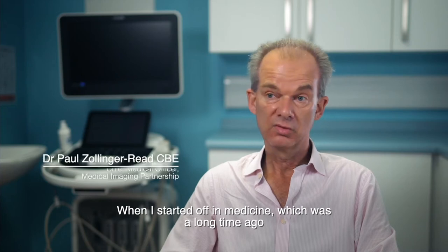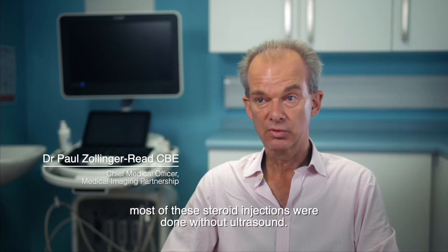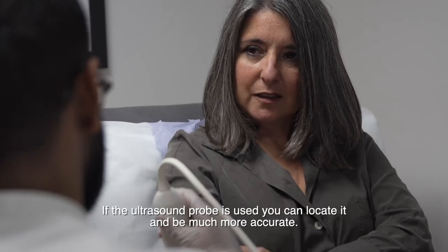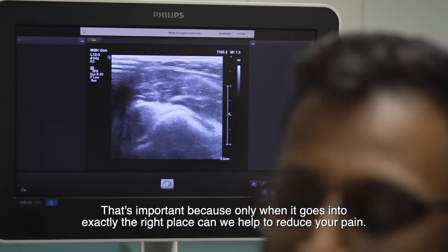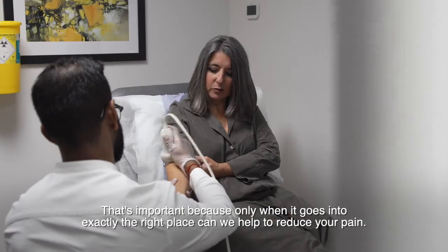When I started off in medicine, which was a long time ago, most of these steroid injections were done without ultrasound — and that would work, but it wouldn't always work. If the ultrasound probe is used, you can locate it and be much more accurate. That's important because only when it goes into exactly the right place can we help to reduce your pain.